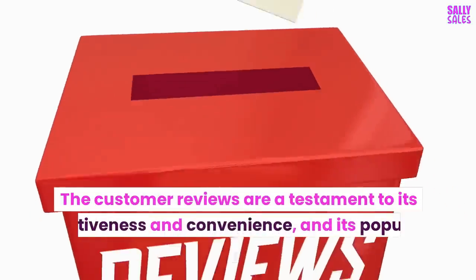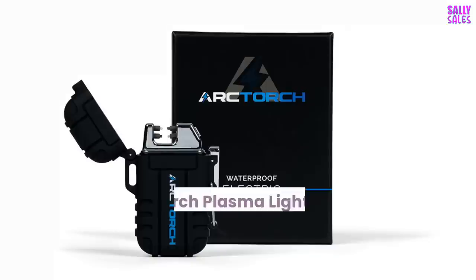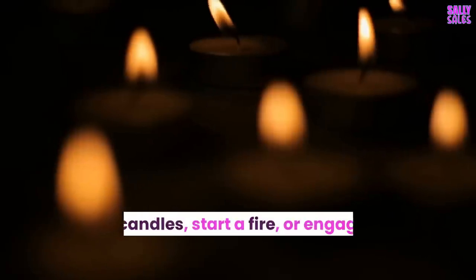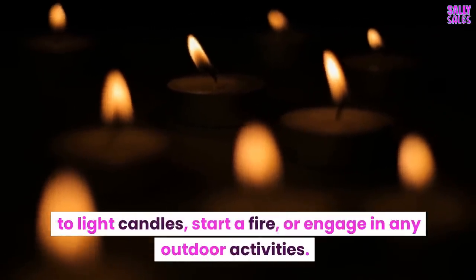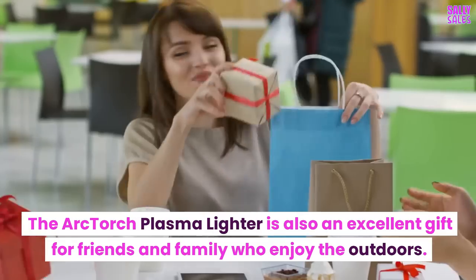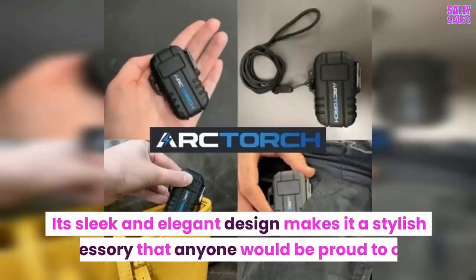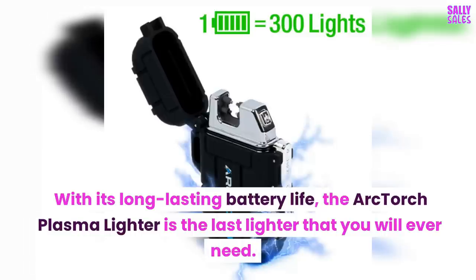Customer reviews are a testament to its effectiveness and convenience, and its popularity continues to grow. Overall, the Arc Torch Plasma Lighter is a must-have for anyone who wants a reliable and convenient way to light candles, start a fire, or engage in any outdoor activities. It's also an excellent gift for friends and family who enjoy the outdoors. Its sleek and elegant design makes it a stylish accessory, and with its long-lasting battery life, it's the last lighter you will ever need.